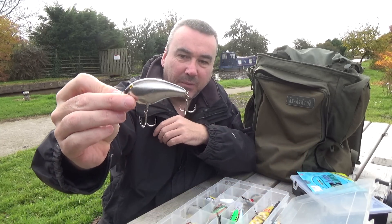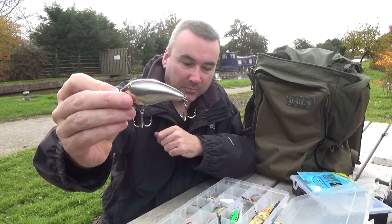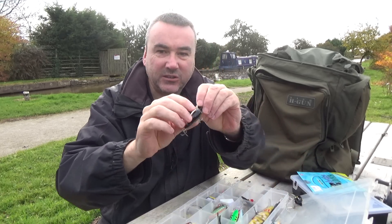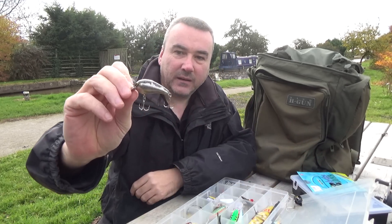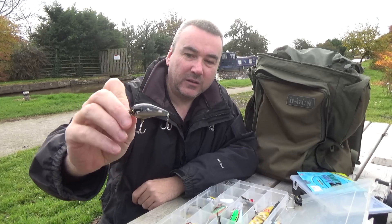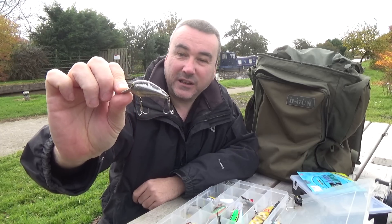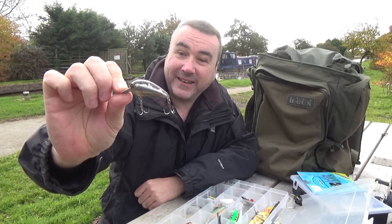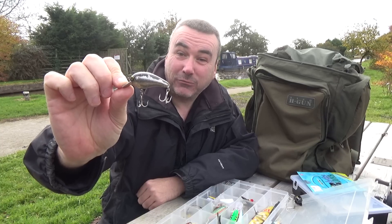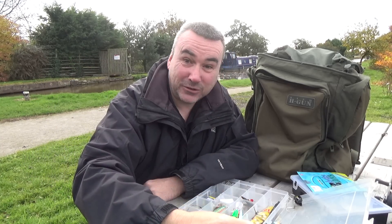There are some other interesting things in here as well. That's a Shakespeare Big S - they don't make these anymore, stopped making them a long time ago. I've also got a Shakespeare Little S, a floating lure that dives when you crank it. It's got bite marks all over it - I think I caught my first pike on that in 1983 from Birkenhead Park Lake. That's how old it is - a 30 year old lure, still in my box today.